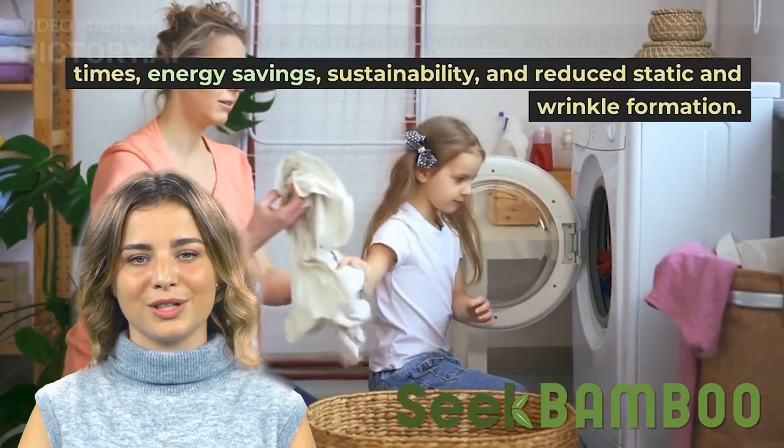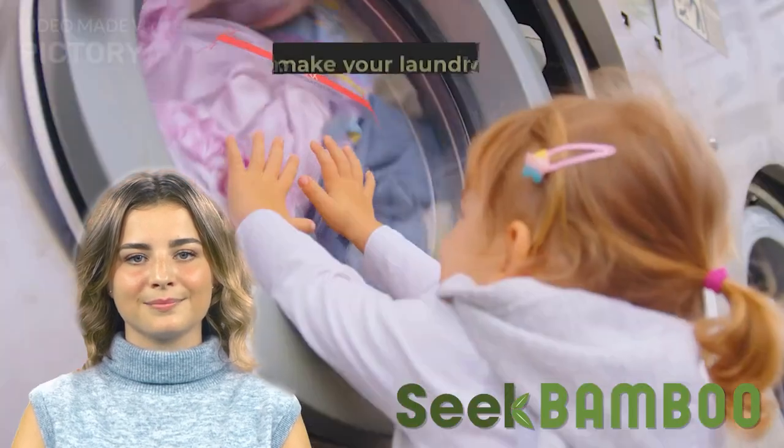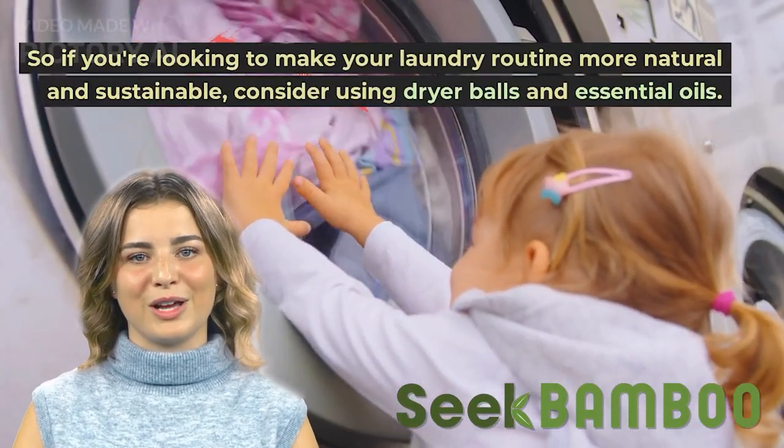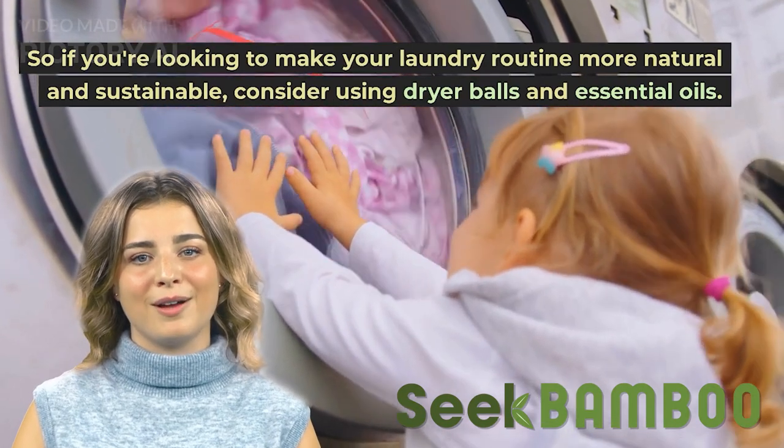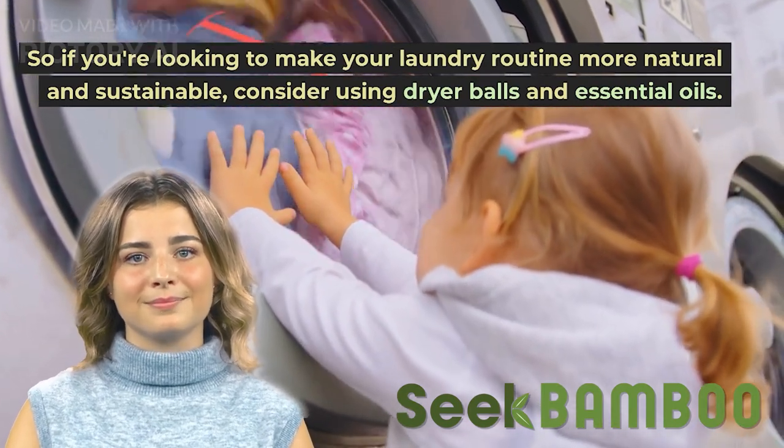Dryer balls offer a number of benefits including faster drying times, energy savings, sustainability, and reduced static and wrinkle formation. So if you're looking to make your laundry routine more natural and sustainable, consider using dryer balls and essential oils. Thanks for watching.